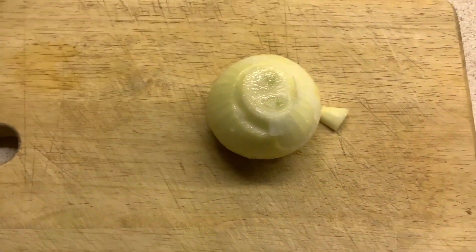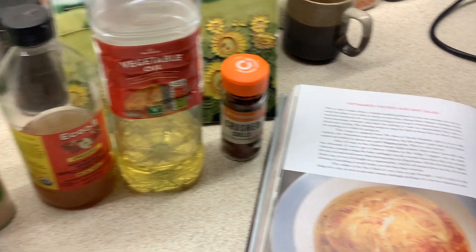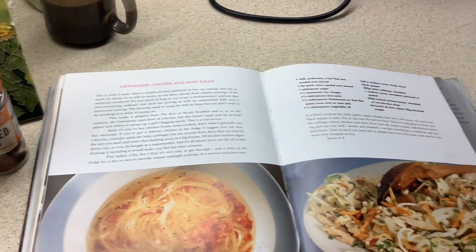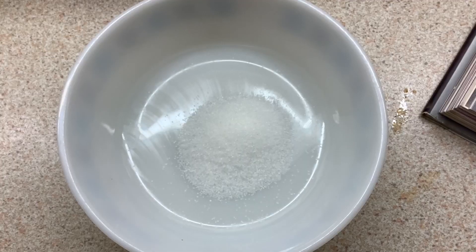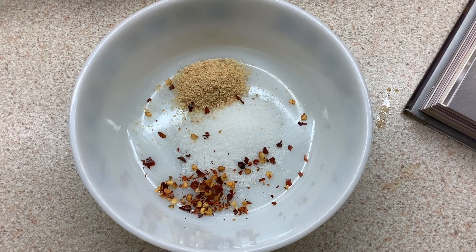Take a medium-sized onion, cut it into thin slices, and then get all of the pickling ingredients together. It feels like a lot of stuff but let's work through it — it's fairly simple. To a bowl, add one tablespoon of sugar, a heaped teaspoonful of garlic powder, and a half teaspoon of chili flakes.